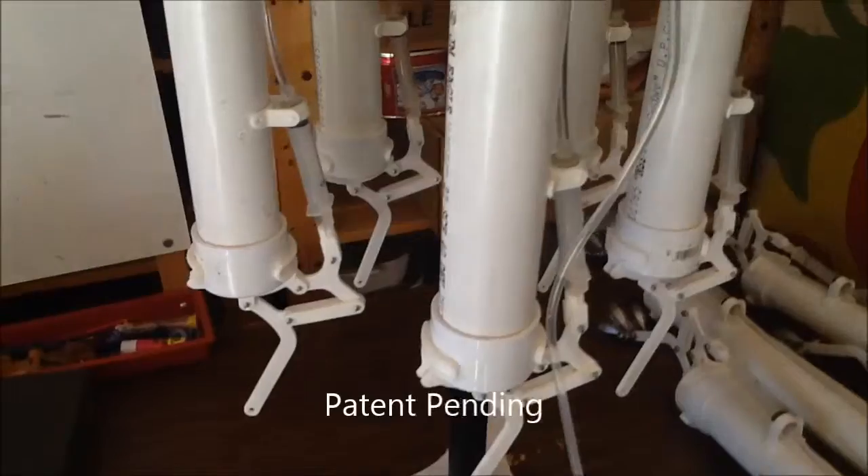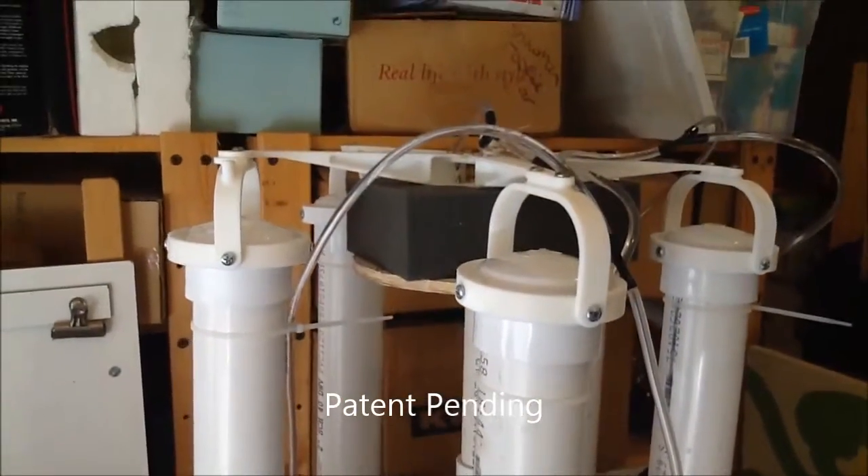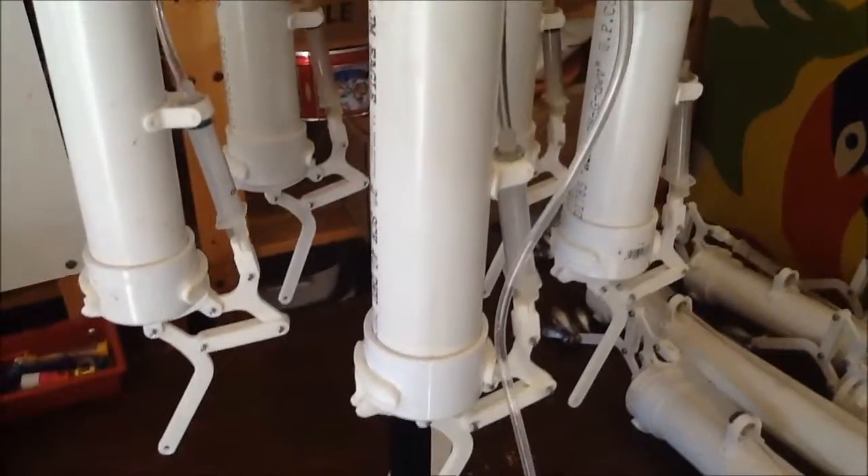And here's one on the test stand — pod number two, or cluster number two — with the gimbals at the top, the tubing installed and primed, and the cylinders ready to run.